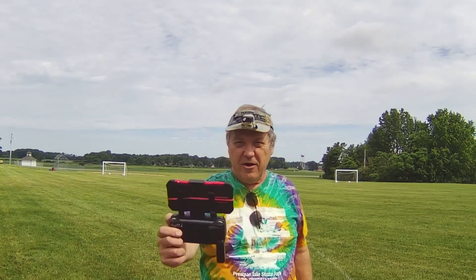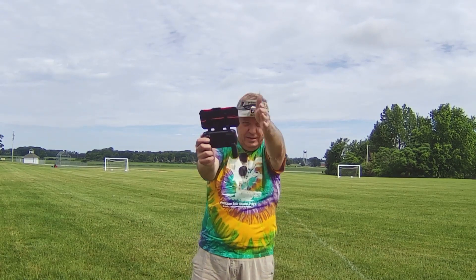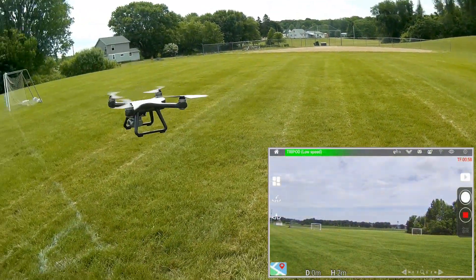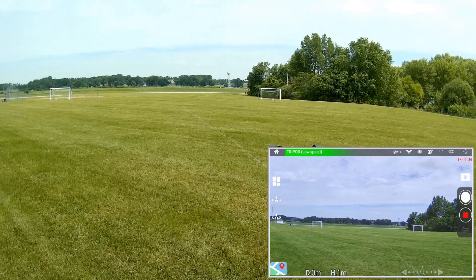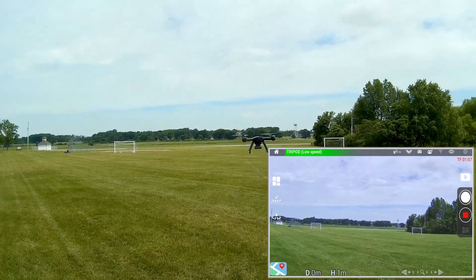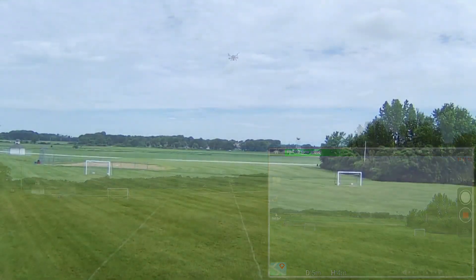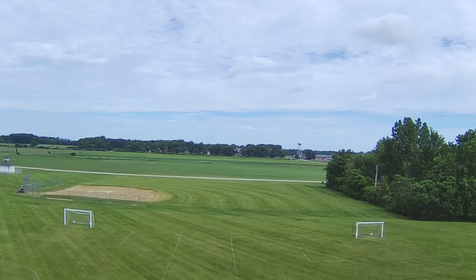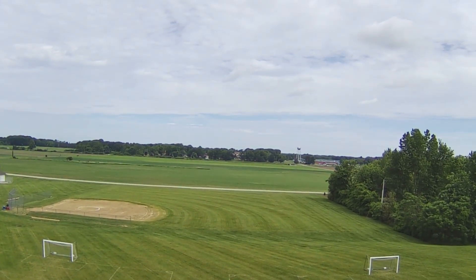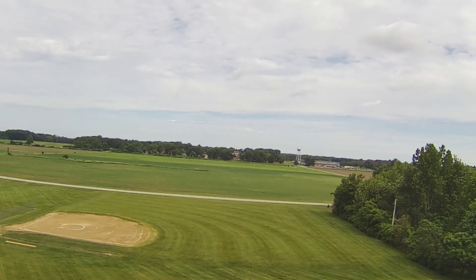Right now it's doing a great job of holding its position — I really like that. Going up and out. Notice how slowly this thing flies — it flies very slowly. The reason for that is to help the electronic image stabilization. If it flew fast and jerky, that would make it difficult for the drone's EIS system to maintain a stable image.